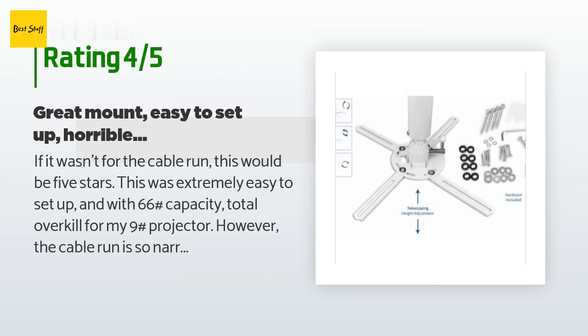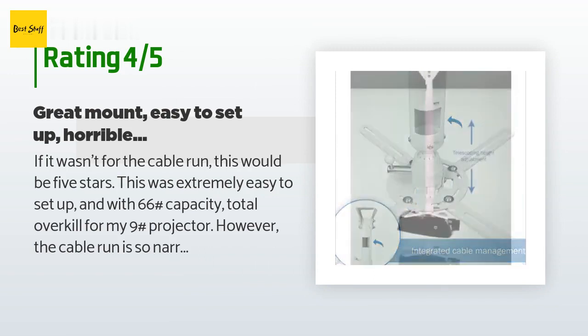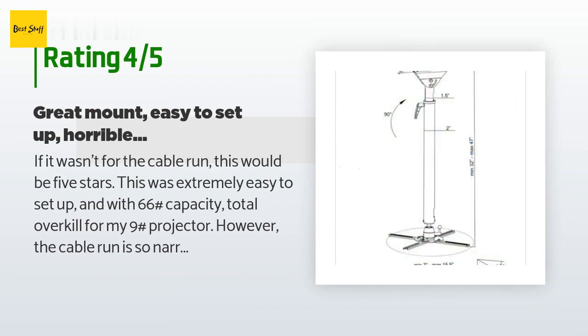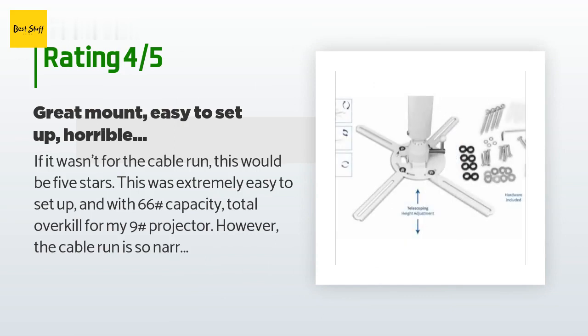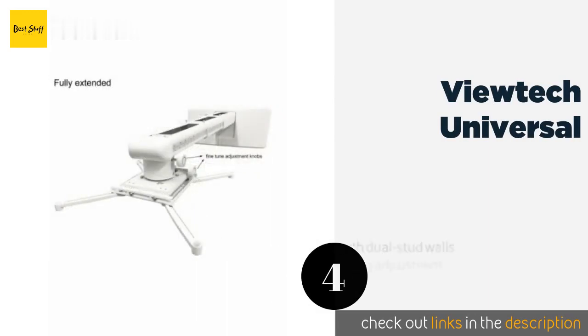A customer said: If it wasn't for the cable run, this would be 5 stars. This was extremely easy to set up, and with a 66-pound capacity, it's total overkill for my 9-pound projector. However, the cable run is so narrow at the point where you adjust the height of the pole that it's nearly unusable. Pretty much any projector is going to use a 3-pin plug, and there's just barely enough room to get it through. I was using a 90-degree plug for a cleaner installation and that didn't even fit.